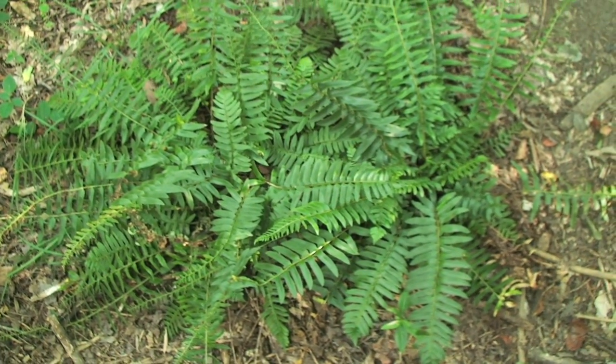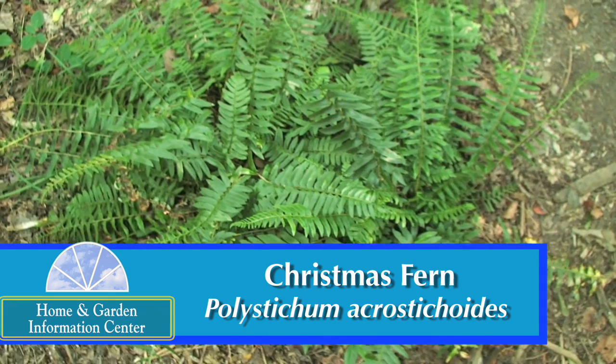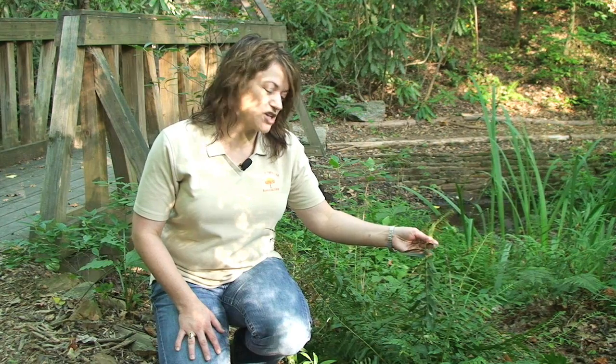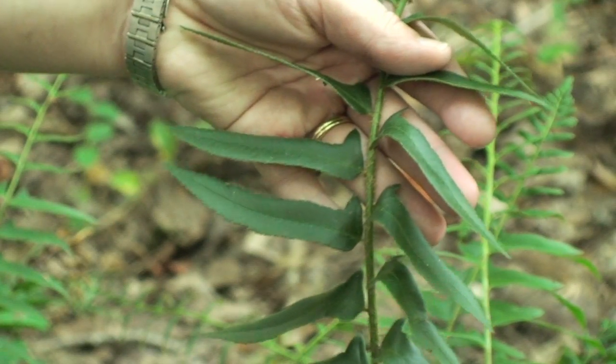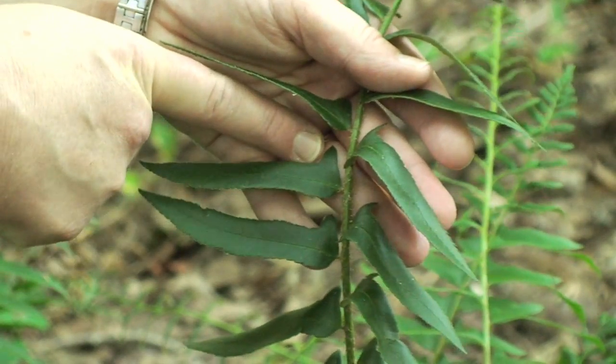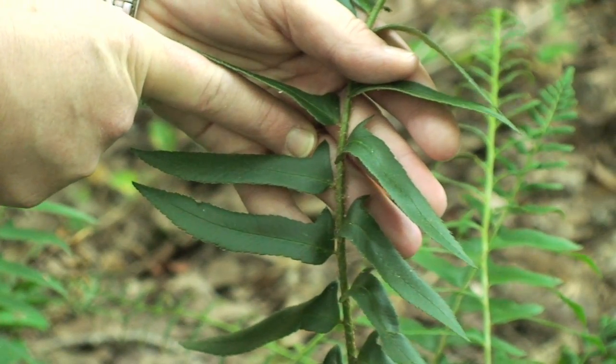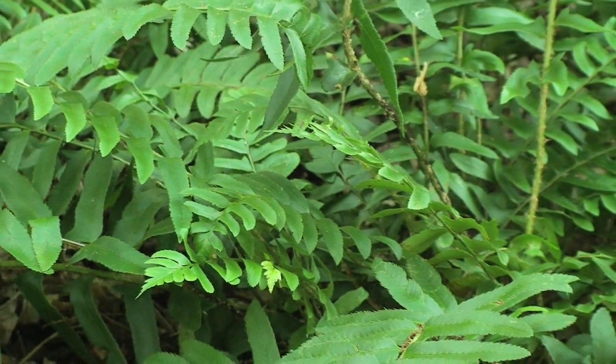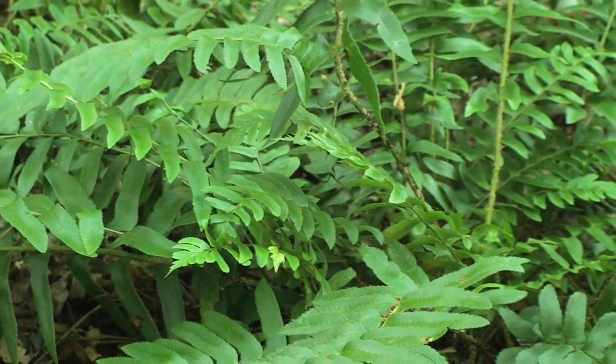The first fern we're going to look at is a native fern, the Christmas fern, Polystichum acrostichoides. The Christmas fern gets its common name from a few different stories. The first one is that if you look at the pinnae, or the actual leaflets on the frond, they look like a Christmas stocking or a winter sleigh. The other story is that this is one of the few things that is green at the time of Christmas. And the other story, which I prefer, is that the early settlers of North America used the Christmas fern to decorate during the holiday season.